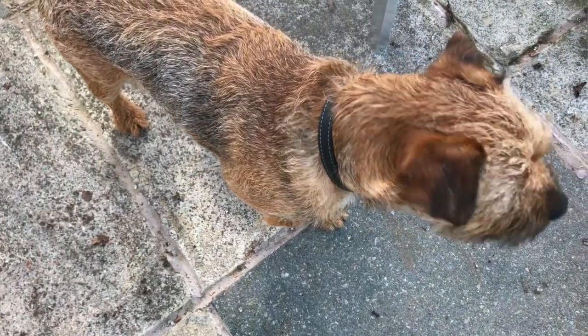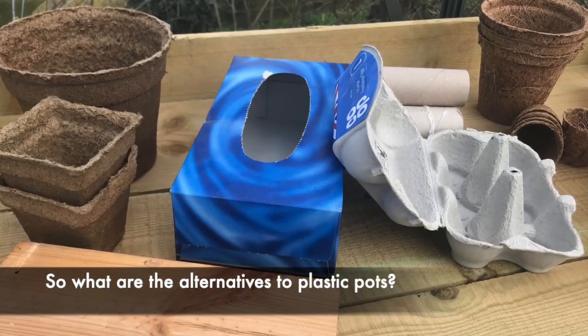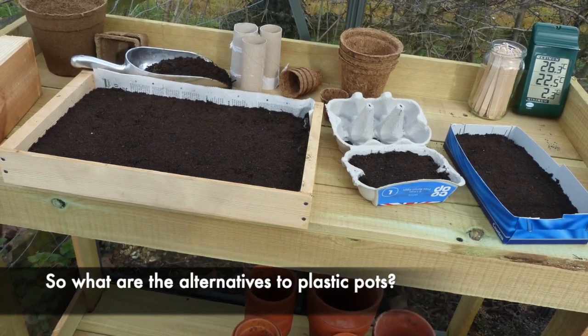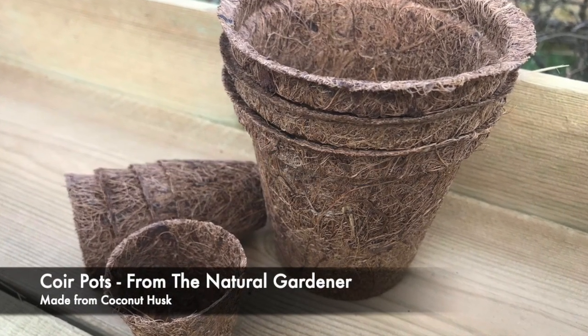So I'm going to show you some of the pots now. The items I'm going to show you are here on my wooden potting bench — no plastic again. The first one I'm going to show you are these, and I'll do a close-up.